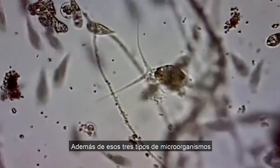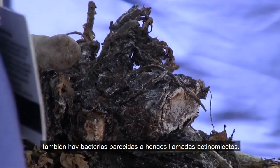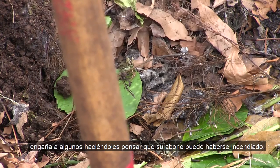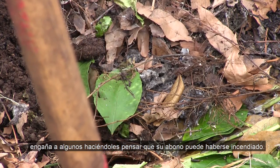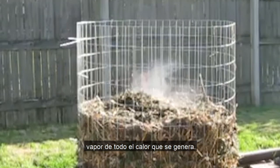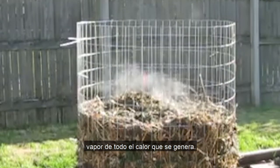In addition to those three types of microorganisms, there are also fungi-like bacteria called actinomycetes. They have a gray, ashy look, which tricks some into thinking that their compost may have caught fire. Others report smoke rising from their pile — it's not; just steam from all that heat being generated.